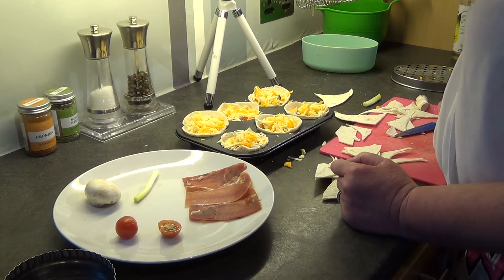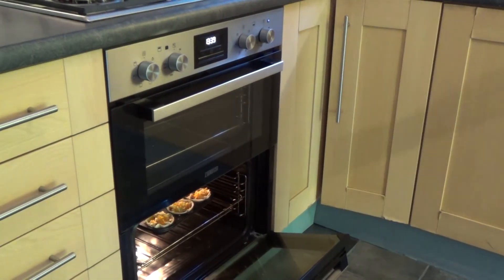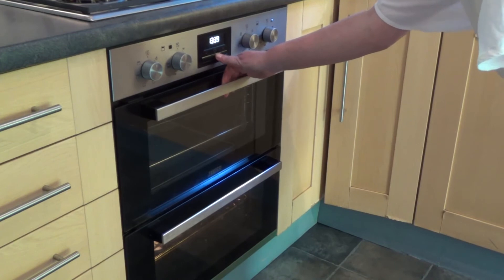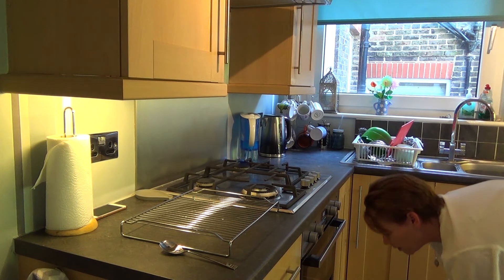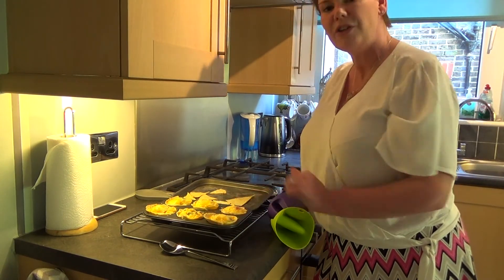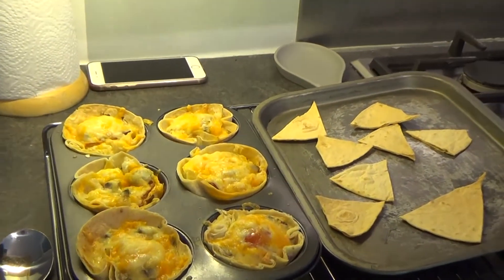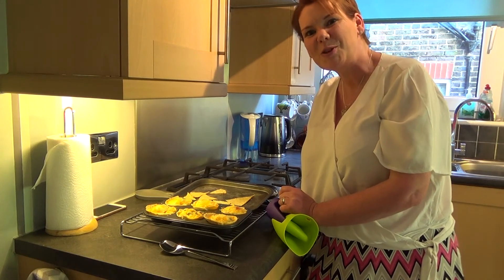I'm going to go and put them in the oven now — lovely and soft on the inside. Hope you enjoy eating them. See you soon. Bye.